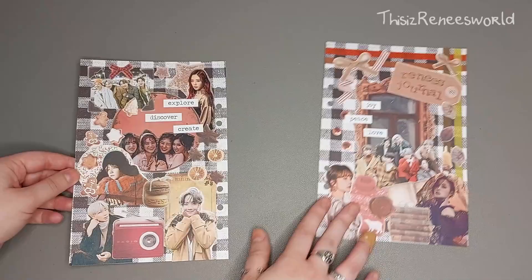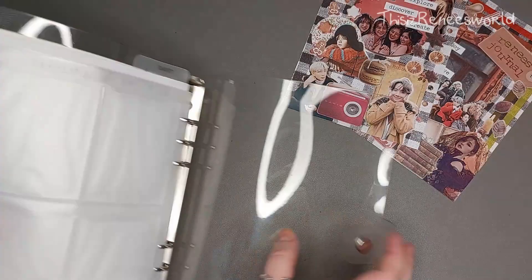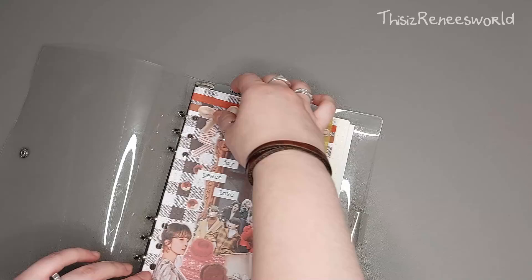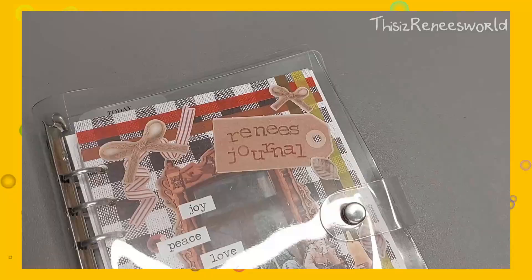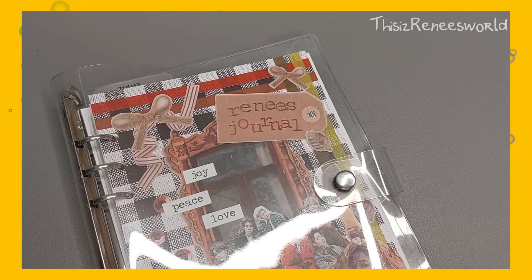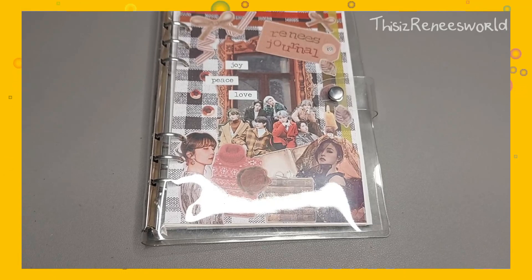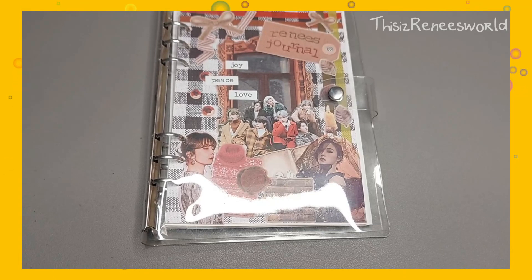And that is the end result — time to put them into my journal. I keep saying this with every front and back cover I make, but this one is definitely one of my favorites. Even though it's out of my comfort zone color-wise, I really, really like how it turned out. It really has a soothing vibe for me, which is just what I need during winter. It makes me feel really cozy, and I can't wait to fill up this journal with all the things that happen in my daily life.